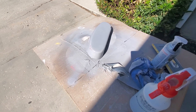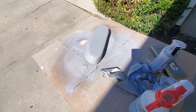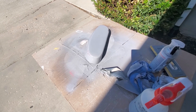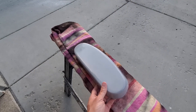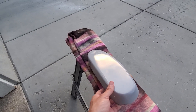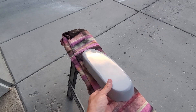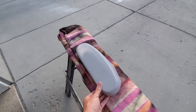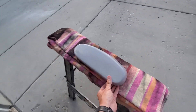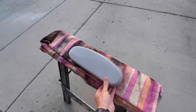Once this dries up I'll hit it with some really fine sandpaper to make it as smooth as can be, and then we'll go ahead and try the mold. This is about as smooth as I was able to get it — it's not perfect, but it's the best I can do. I'm going to wax this up really well, maybe two or three times, and then I'll put the fiberglass on.